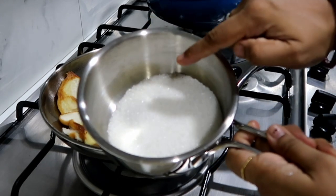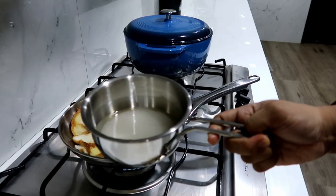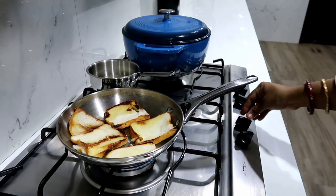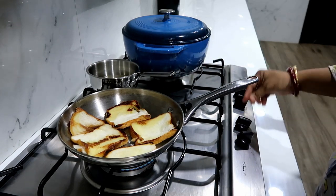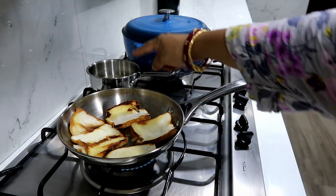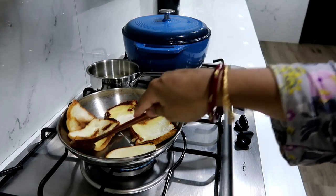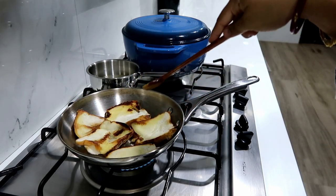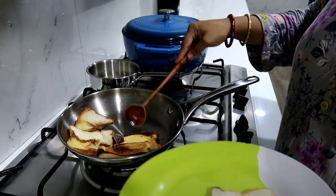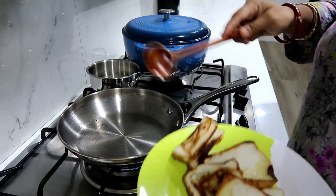We have one cup of sugar — we add more than half of sugar. Then add 1 cup of sugar. We add it to the toast.